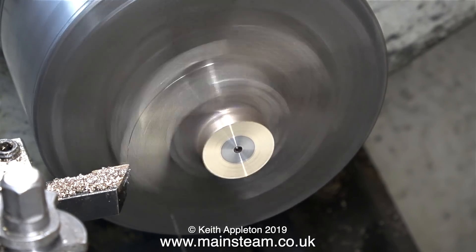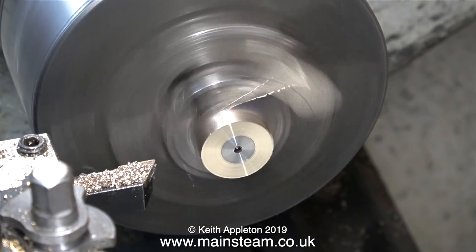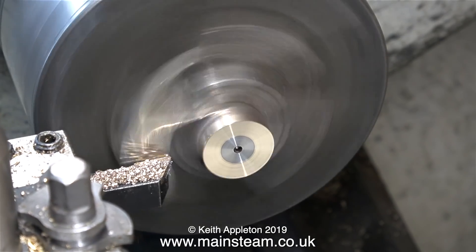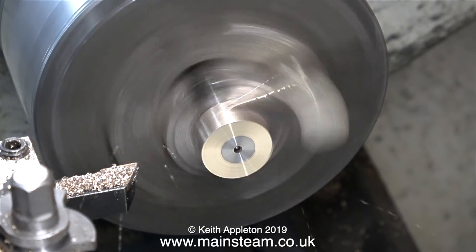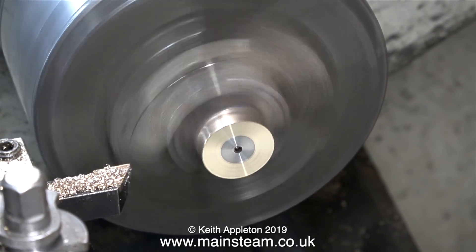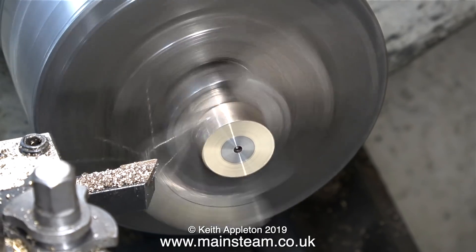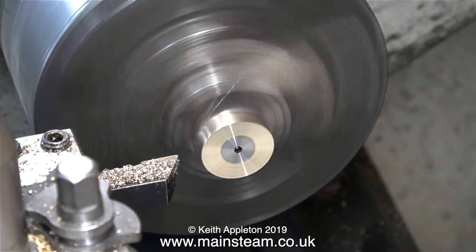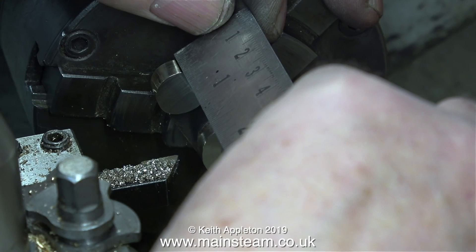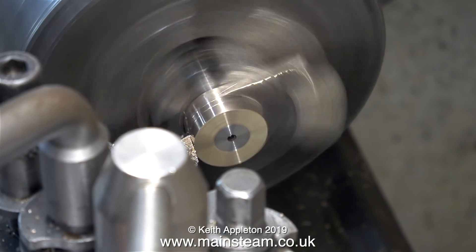Now it's time to cut the part of the crank web that holds the crank pin. Light cuts are the order of the day, particularly as the part is sticking quite a long way out of the chuck and gun metal is quite soft. Many cuts are needed to reduce it to its final dimension — the outer end of the crank web needs to be a quarter of an inch thick. I'm really pleased with this old casting because there's plenty of metal on it, unlike some modern castings. A quick check with the ruler confirms it's just over a quarter of an inch — dimensionally accurate.